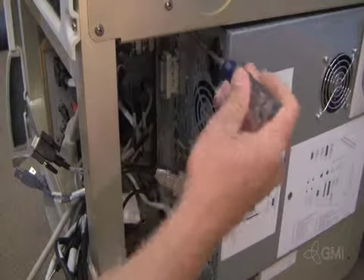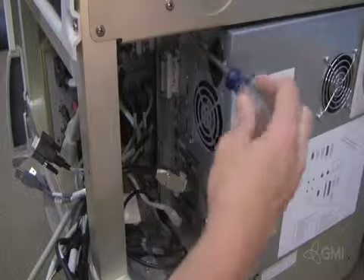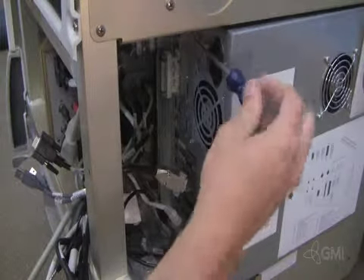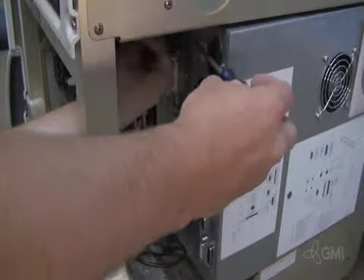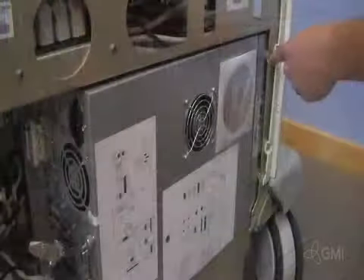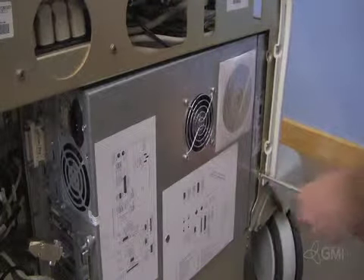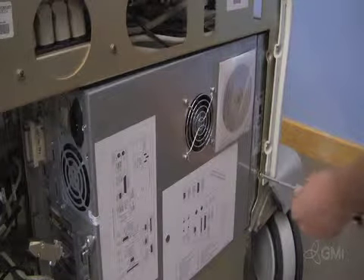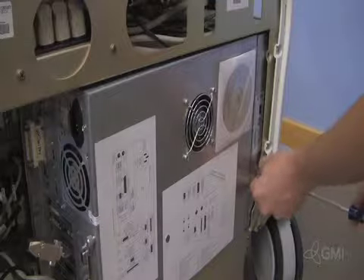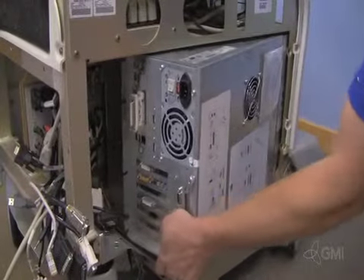Remove the screws from the back of the BEP that secure it to the chassis. Remove the two screws from the front of the chassis. Once unsecured, slide the back of the BEP out and remove the BEP.